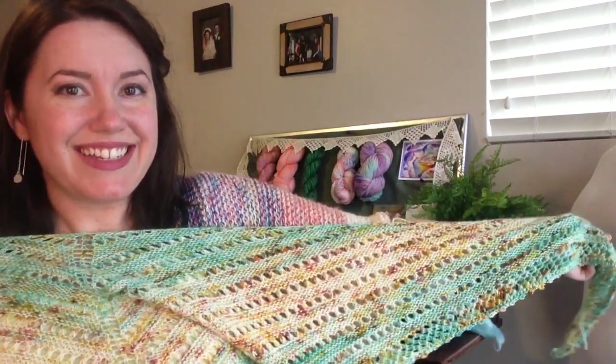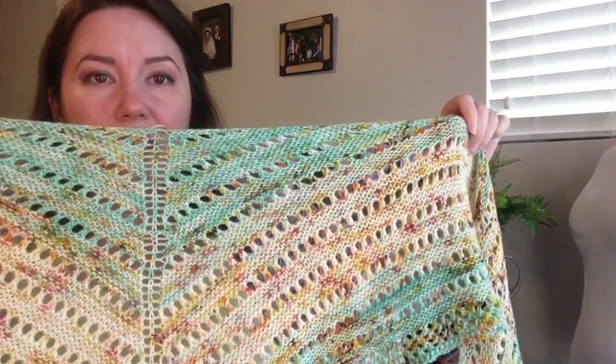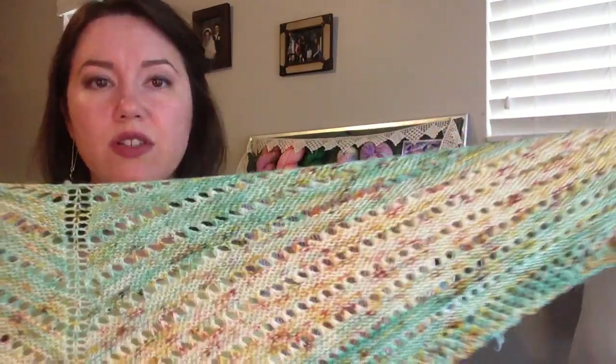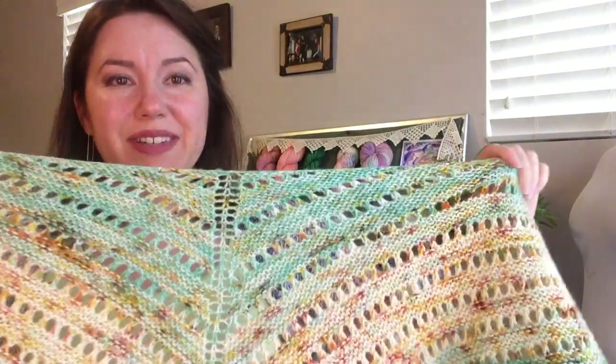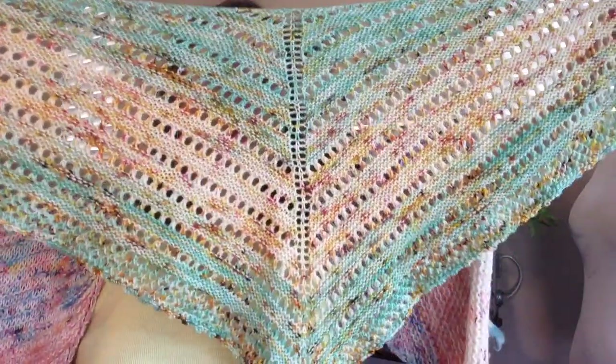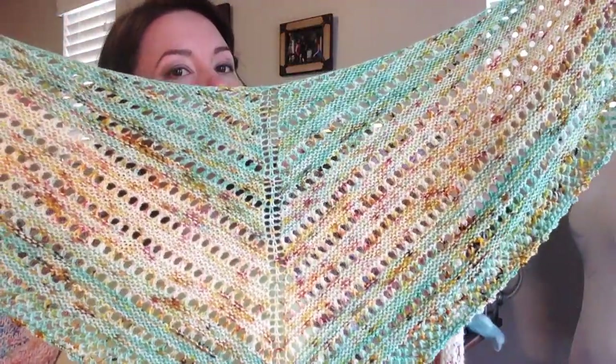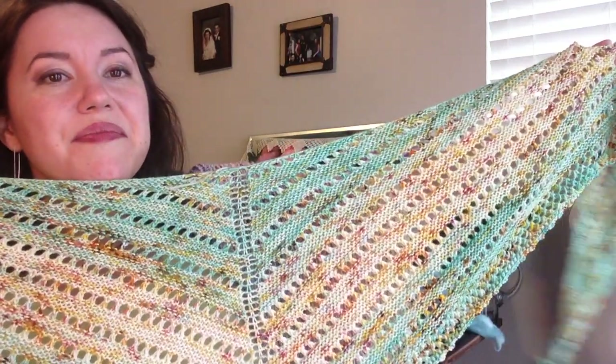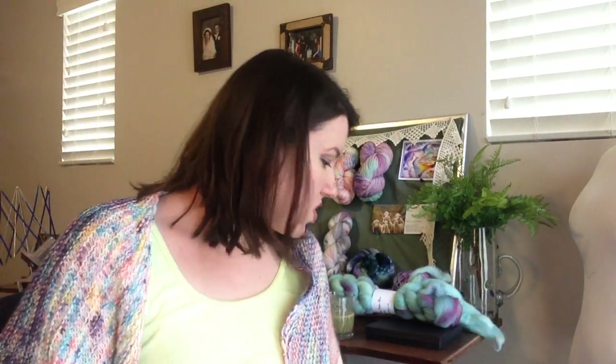I've already worn it even though I haven't woven in my ends yet — I couldn't resist. Now that it's blocked, it's even bigger and super comfy. It goes with a lot of things; I wear a lot of black, and in the summer it goes with a lot of my white stuff. Yay for something finished! It's a good long shawl — I really like the shape. It's kind of got this Y shape, but it's a triangle. It's lovely. That is my only finished object for this episode, and I shouldn't beat myself up about that because I've been dabbling in a lot of things. I'd rather have one FO in a month that I love than one I don't.